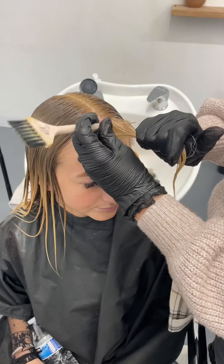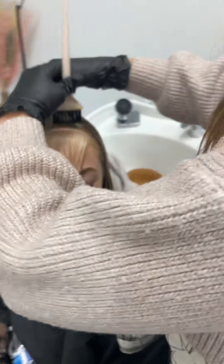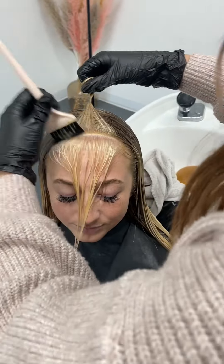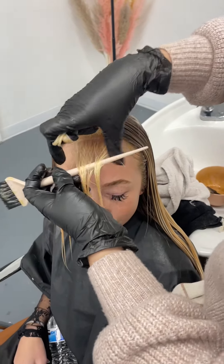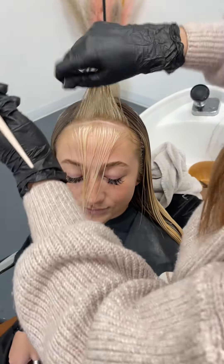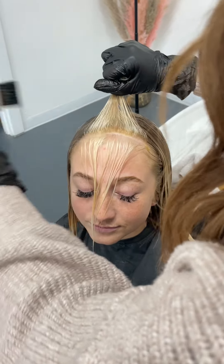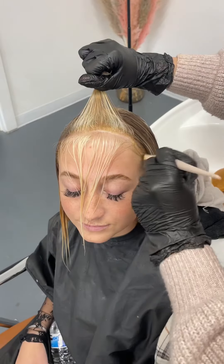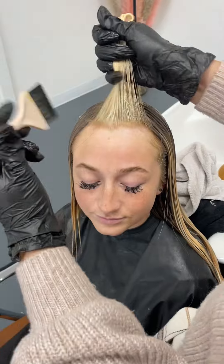Here we are with the money piece. I'm only going to be rooting one side. Typically when I do a root smudge I do both sides of the hairline I'm working with, but on this one I'm just barely going to be tapping the one side — taking really thin sections, making sure I have a really tight tension so that it doesn't bleed into the hairline. It's going exactly where I want it, and then I'm going to just barely tap this very front hairline and comb that all through.